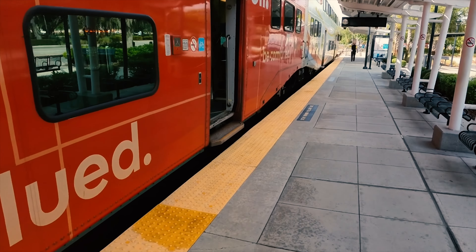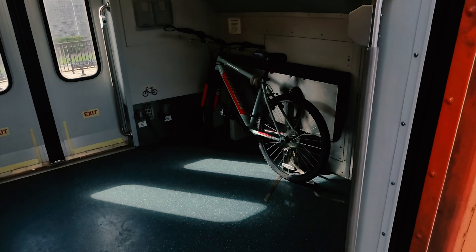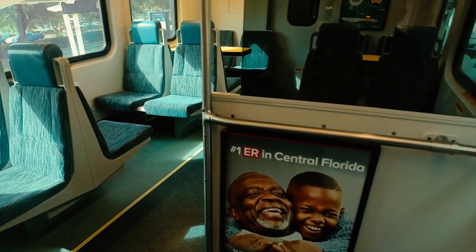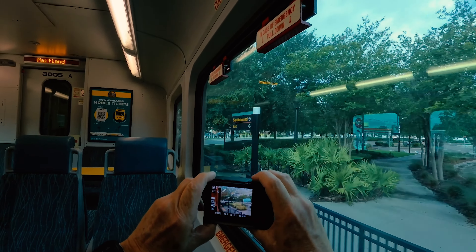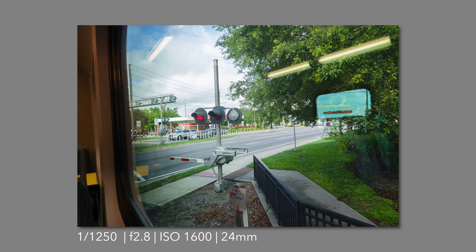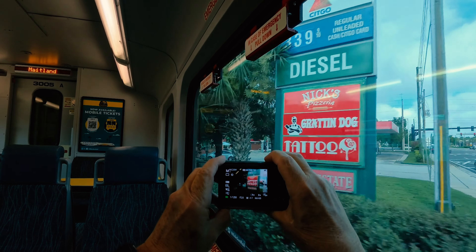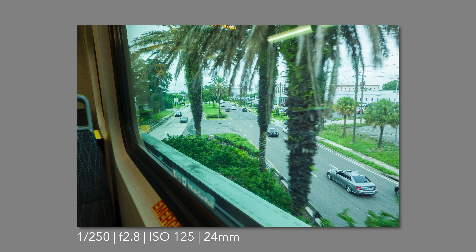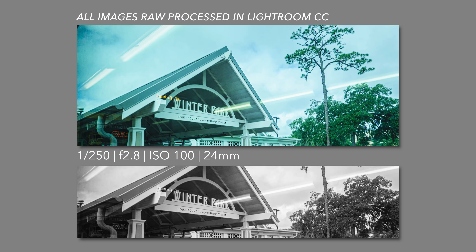It's so much fun just jumping on this little train. It doesn't cost very much, and it runs between the north and south Orlando area. This morning I think I'll sit on the mezzanine. Got my first shot coming up here. One in the bag. Lots of opportunities, and it's great just to sit back and take everything in.